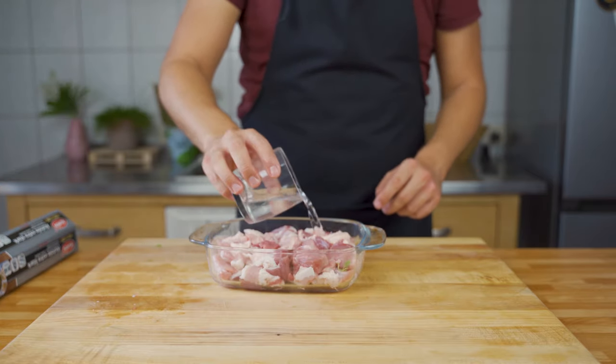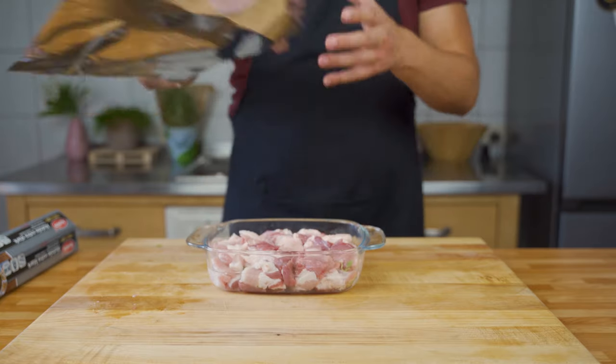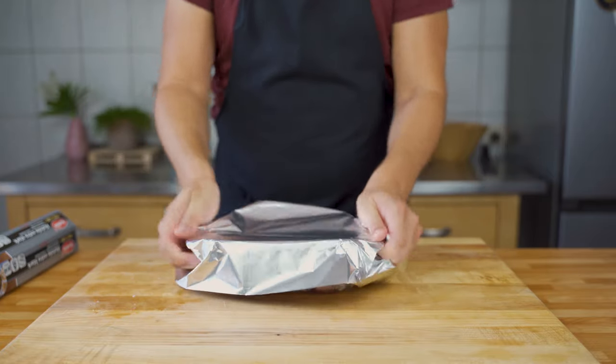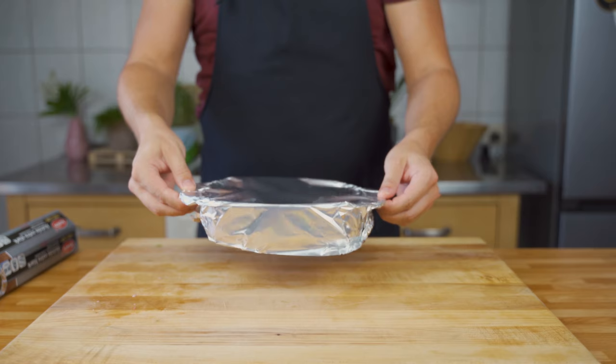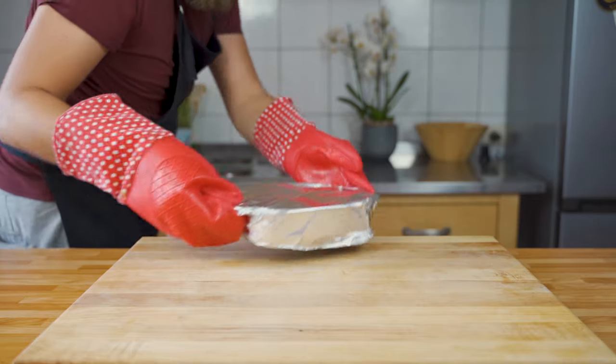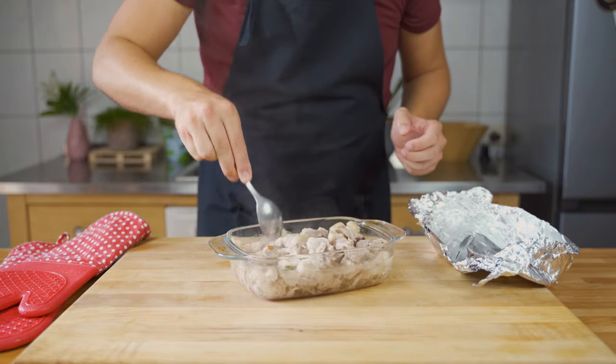Now add a bit of water, then cover the baking dish with aluminium foil and place it in the oven at 135 degrees Celsius, which is approximately 275 Fahrenheit, for at least two and a half hours.